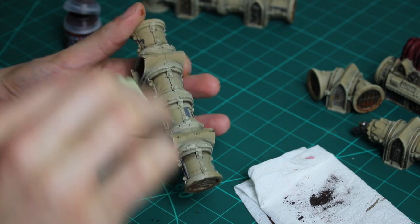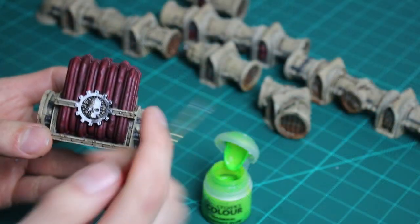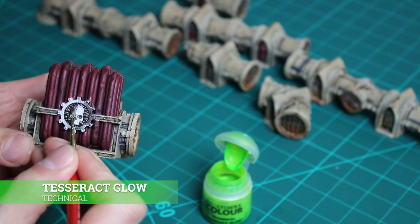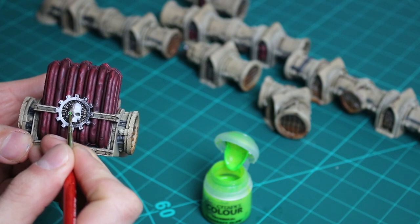Just to finish off, for the skull I use some Tesseract Glow for the lens, and for those broken pipes I dry brush on some Abaddon Black.